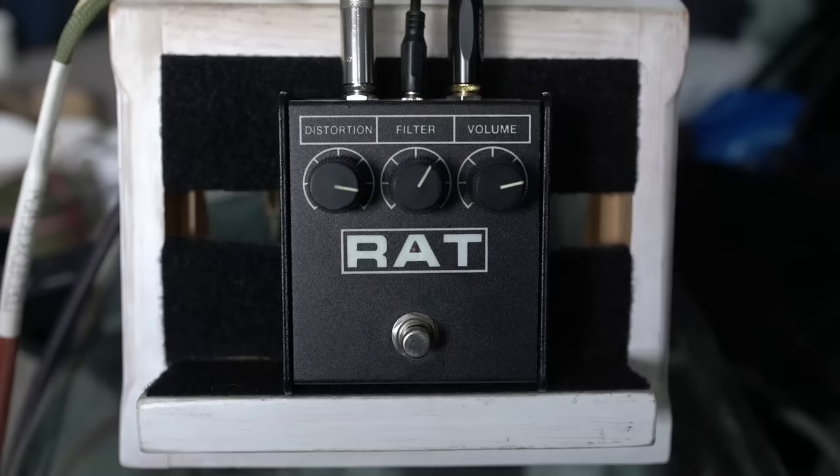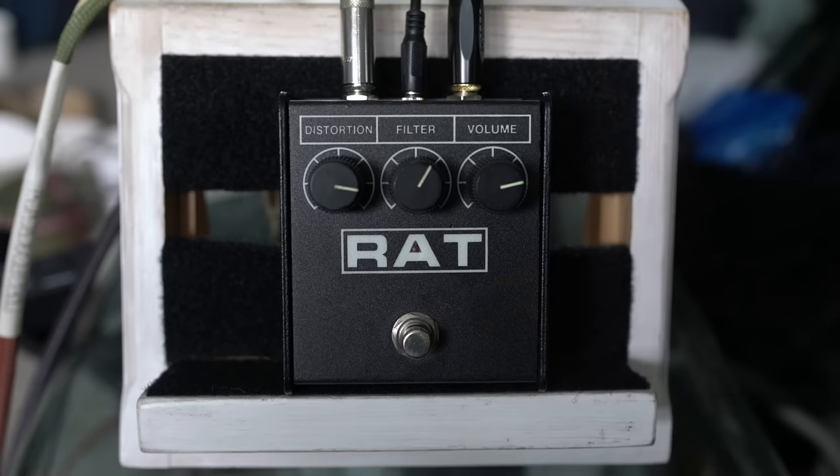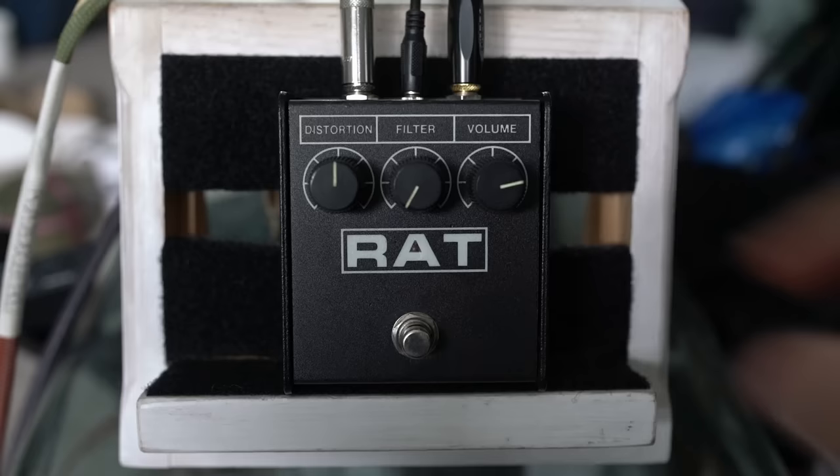My thought is that the RAT is actually a super versatile pedal that could be used for basically any genre. People like Dave Gilmour, John Scofield, and Metallica and REM have all used them. It can do a full range of stuff, and it can sound good in front of a clean amp. The filter knob here is really the key to what makes this pedal go.